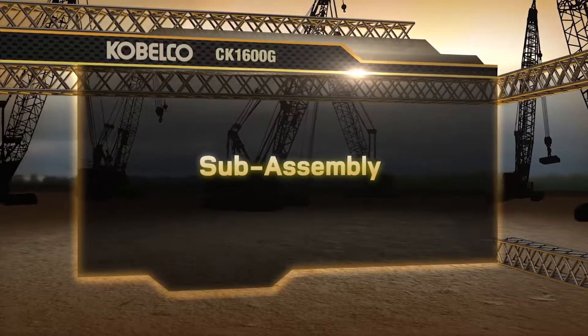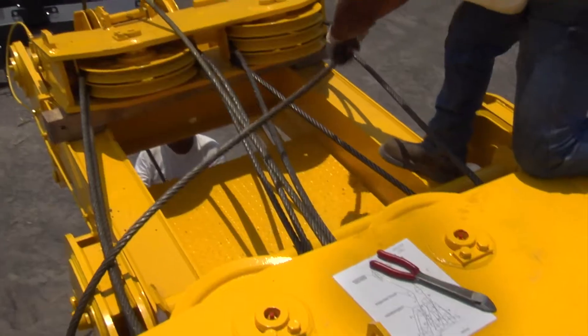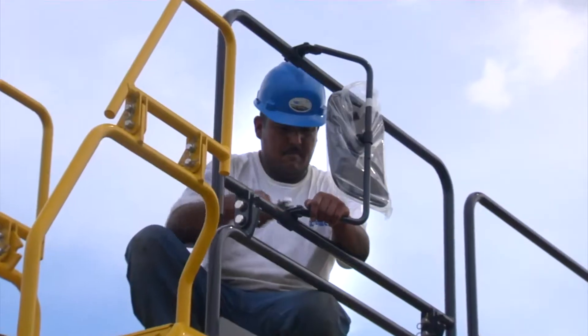Let's start with the subassembly process. This is a one-time process. The boom base, spreader, and other parts installed will remain on the machine.